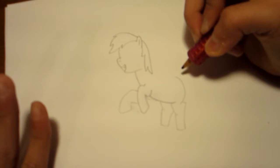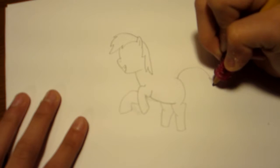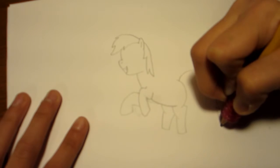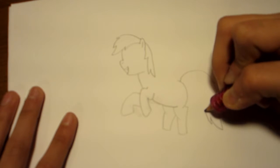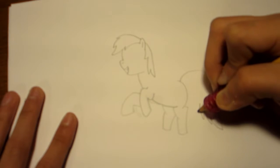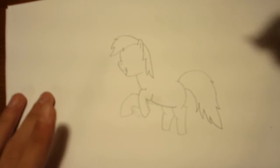Now onto her tail. Let's start with the top half. Kind of like that. Point. Keep going down. Another point. Then this is the lowest point of her tail. Then just like a smaller one. Kind of like, this one's kind of separated more. And this one kind of points the other way than all the other ones. So yeah, that's the tail.